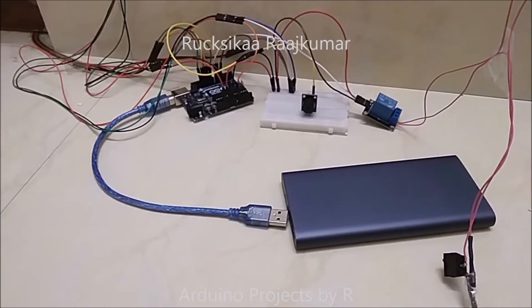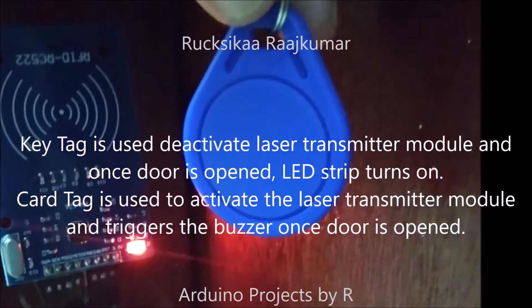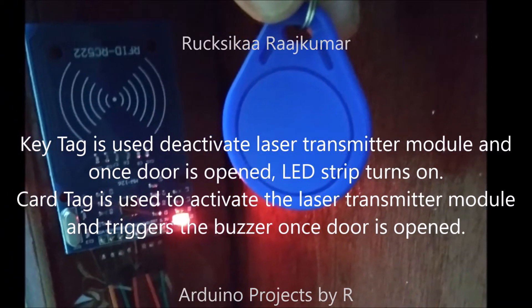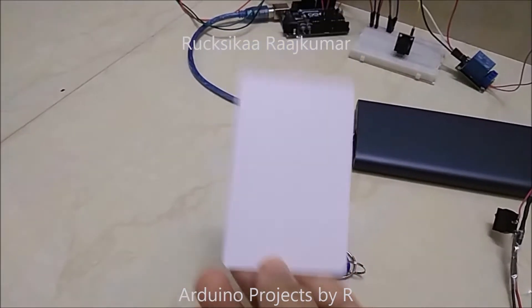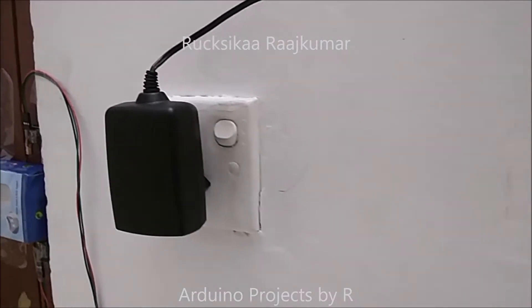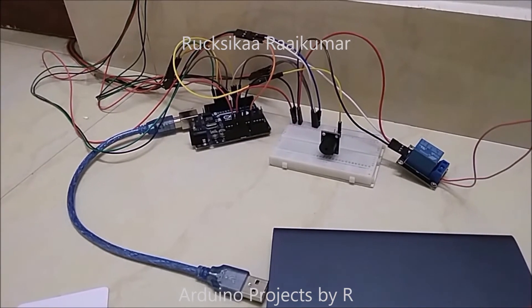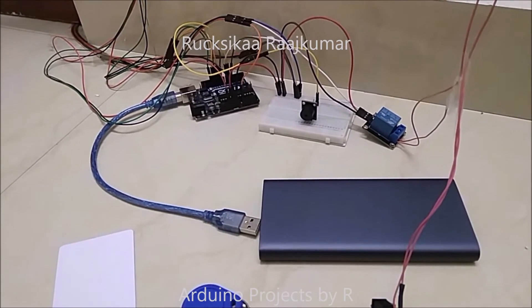Hey friends, this is Huxhika Rajkuma from Arduino Projects by Art. Today I'm going to present my door security system with lighting using RFID. This is known as a key tag and this is known as a card tag. I've used a laser emitter module, a photoresistor module, and a cardboard box to act as an interrupter. I've used a 12-volt 1-amp adapter to control the LED strip. I spent many hours working on the coding because some sensors wouldn't give the results I desired. To learn how I did this project and for the codes, please visit my blog — you can find the link in the description below.